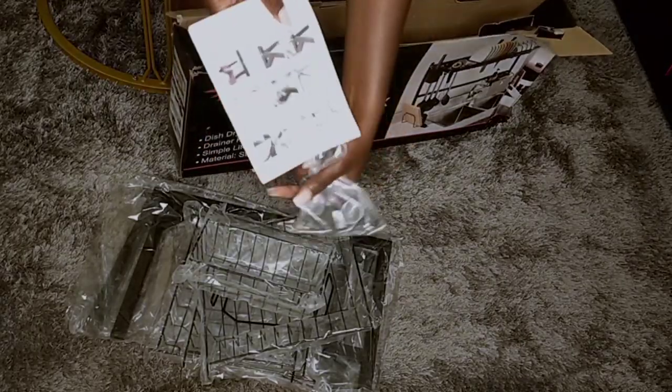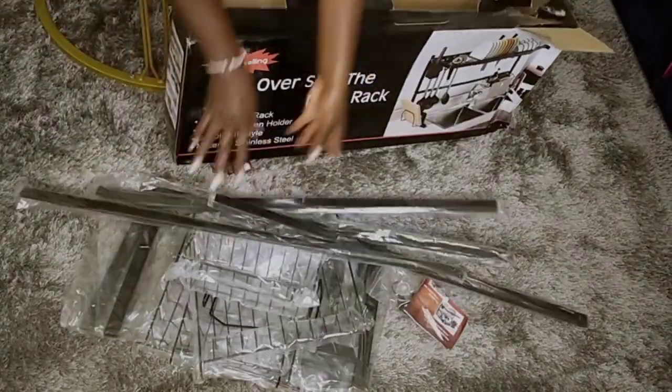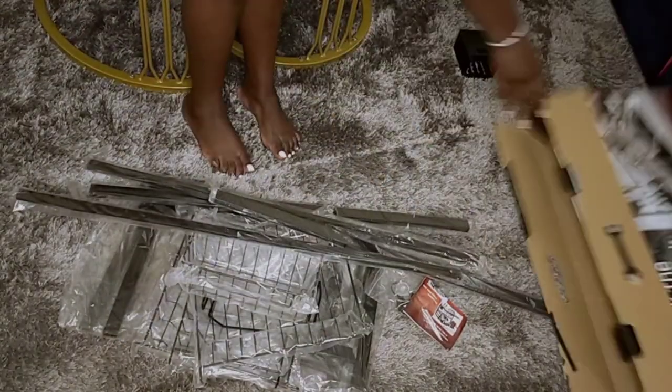This one came with a manual — this is so good, there's not much thinking involved. Like in the case of the table, it was so good of them to include the manual.